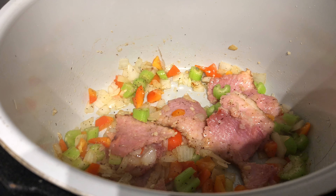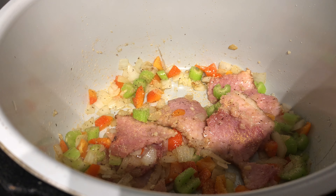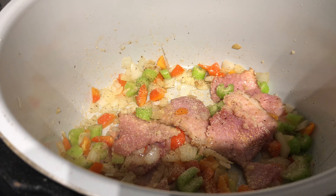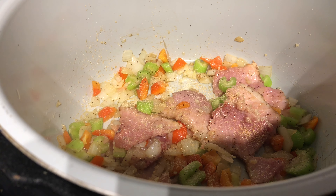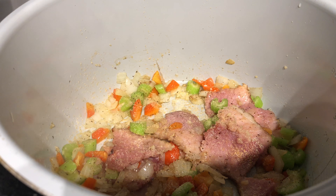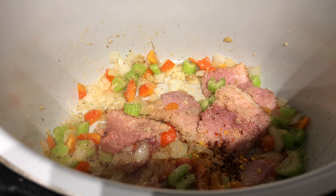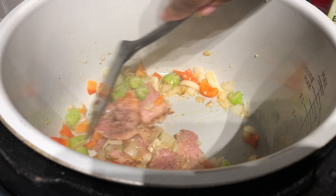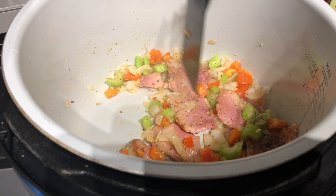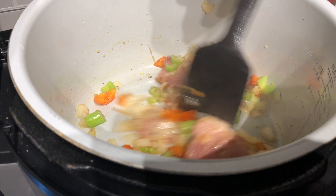I'm still gonna use garlic powder and onion powder - just a teaspoon - because we want to enhance the flavor, not overpower it. Then our crushed red peppers - just a pinch, you don't want the peas to burn you. We're gonna cook this for about five more minutes and then we're gonna start to add our peas and our liquid in, and go ahead and pressure cook this.